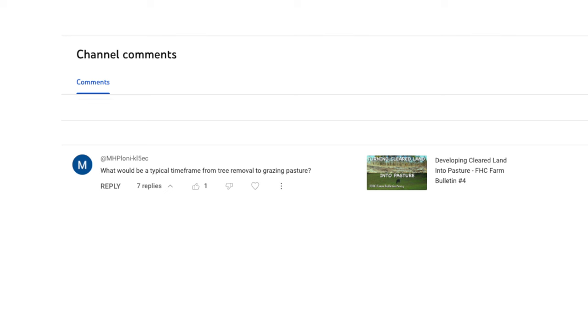Hey friend, here's a viewer question from M.H. M.H. asks: What would be a typical time frame from tree removal to grazing pasture?